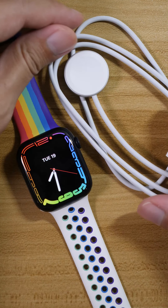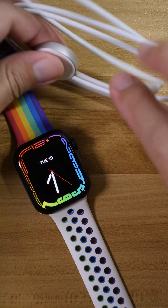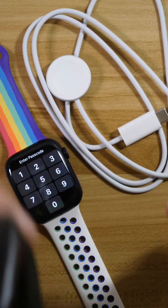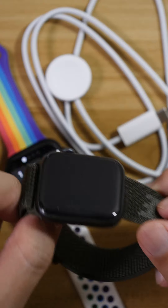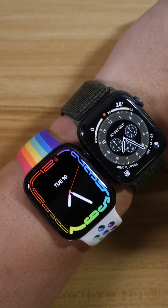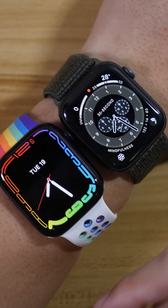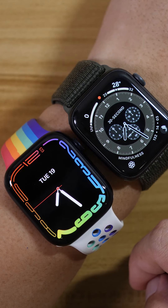For Series 7, it also comes with a 12-watt charging cable with USB-C. This will be able to charge up your Series 7 from 0% to 80% in just 45 minutes. The fast charging on the cable will not work with the Series 5 or the Series 6 — it will just charge as per normal, but not fast charging. That is actually the main difference I have for you on the Series 7 versus the Series 6 and Series 5. So tell me which one do you like — one for the Pride and two for the Nike. Put it in the comments below.